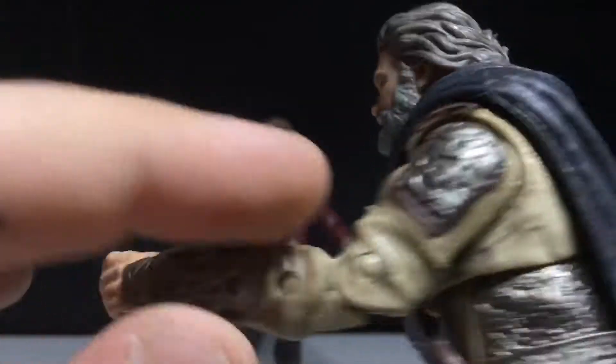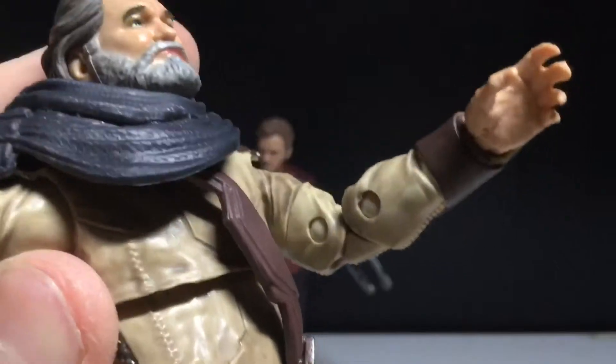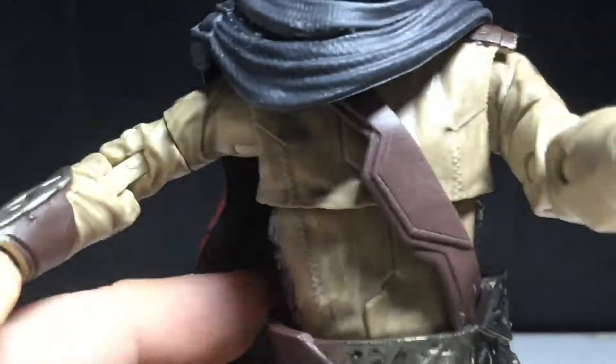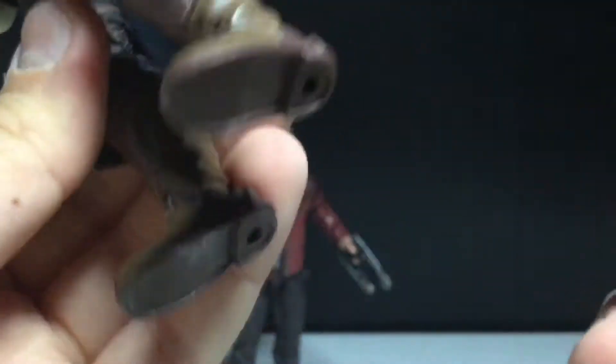Very nicely sculpted. I don't like this piece here. You can see some stitching. Not the biggest fan of the diaphragm joint — kind of looks a little wrong. The cape's alright, it's just a cape, nothing really special. From the waist down it's kind of bland. The boots look okay.